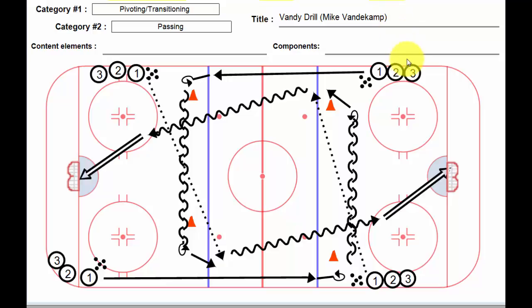It's a variation on a filly, I suppose. Player number one makes a nice long stretch pass, or can simply just skate down towards this player. I like the stretch pass though. And once player number one gets the puck here, he's going to hold for a bit.